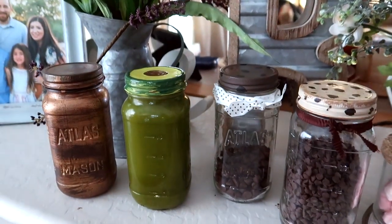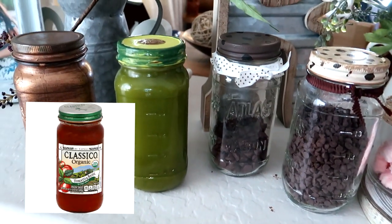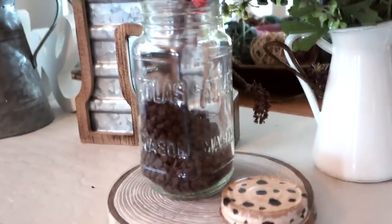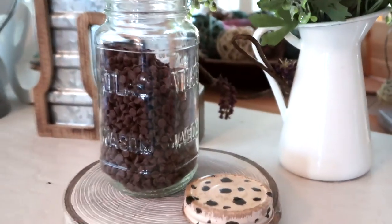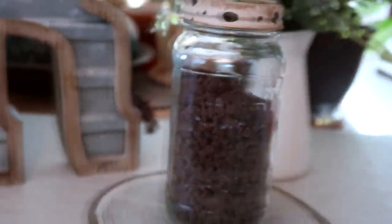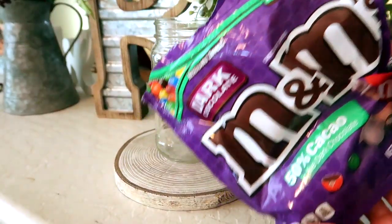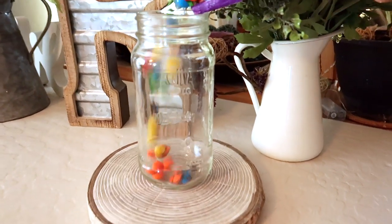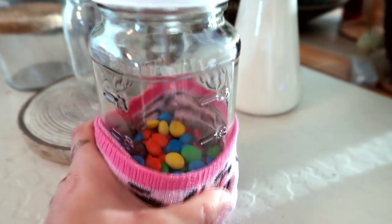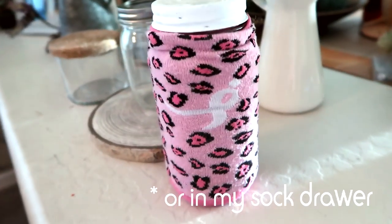Now let's talk about a couple of my favorite ways to use pasta sauce jars. We buy a lot of Classico, so the shape I have is like the Atlas Mason jar style. One of my first favorite ways to use the jars is to store chocolate chips — I like to keep them in the fridge to keep them fresh since we don't use the whole bag every time. I also put my M&Ms in a jar, and to hide them I put an old pretty sock on the jar so nobody suspects what's inside — hidden in plain sight.